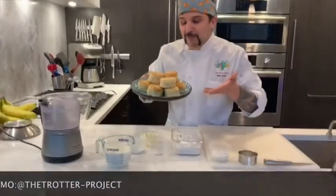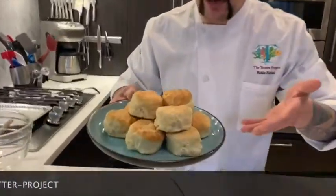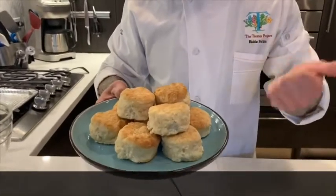All right, so now we're here to cook. We're gonna make buttermilk biscuits. I chose this because it's quick, it's easy, and also it's all things that you should have in your pantry already.